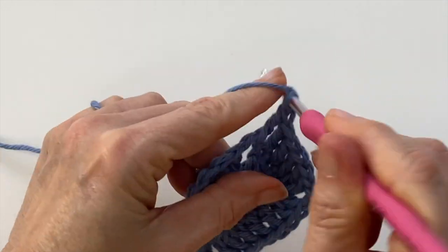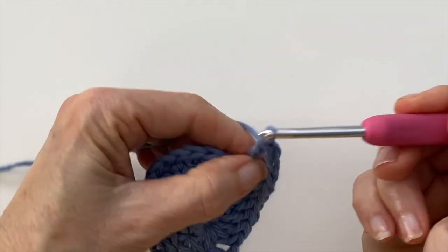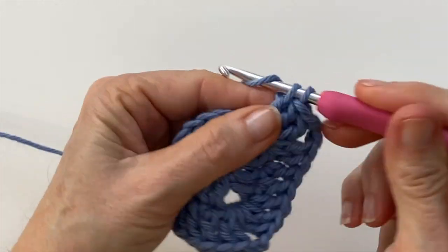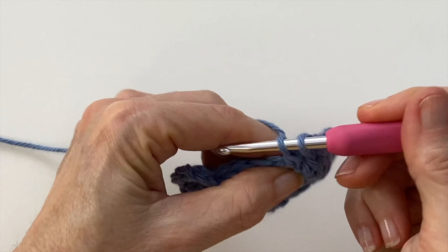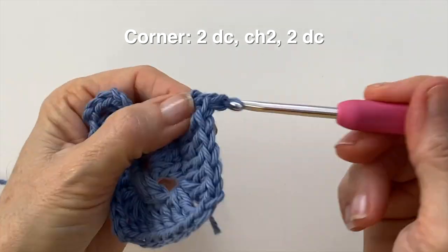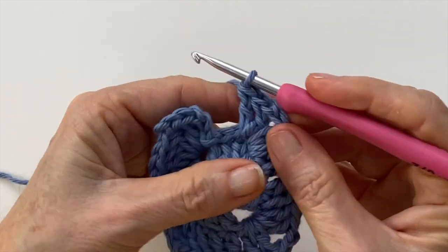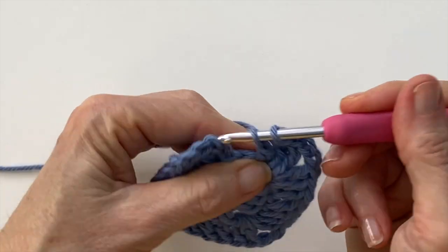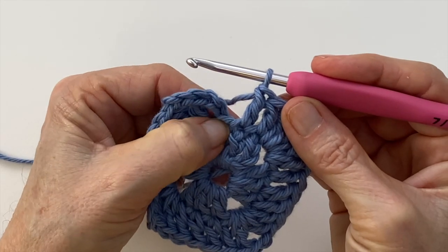Back to two doubles, chain two, two doubles, double crochets into the top of that previous cluster — one, two, three. We're at our final cluster. This is going to be a little tighter to get into because we did our slip stitches, so just take care with that. And here's your space for your final double crochet.